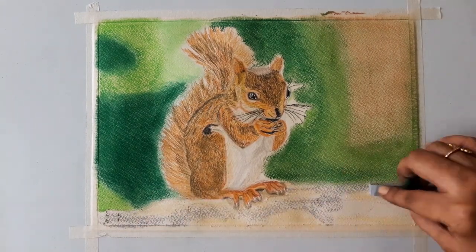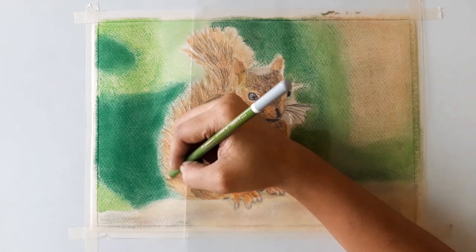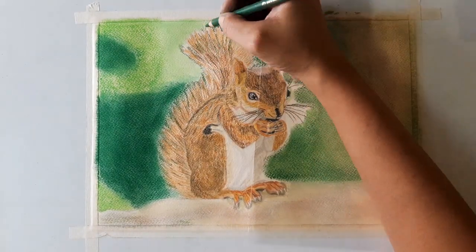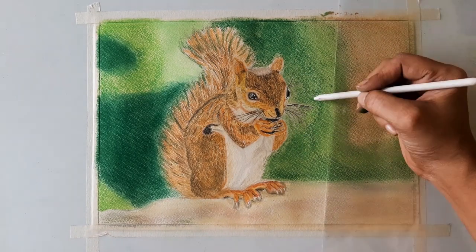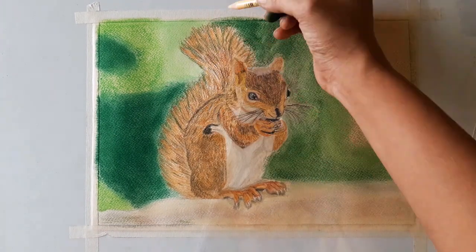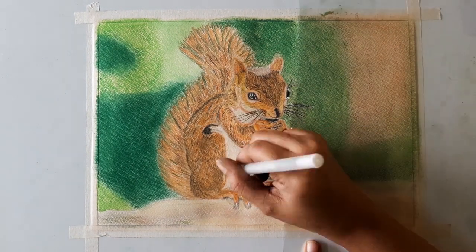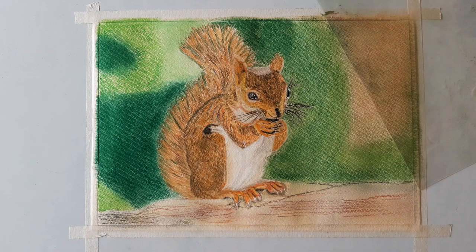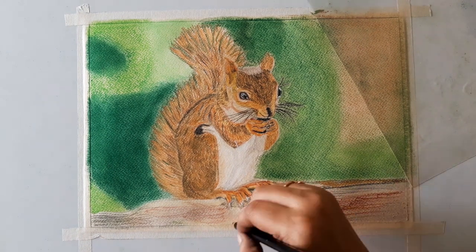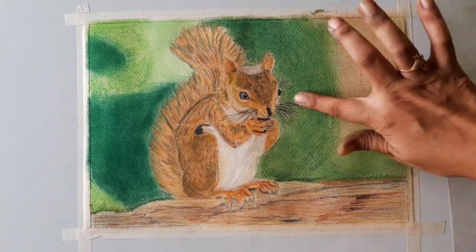Now I am using black color, and going to color the wooden portion. For that, I am using ivory, grey, and brown for the base layer. Using a green color pencil to show the background behind the tail. Using white gel pen to draw some lines. For the second layer of the wooden portion, I am using brown, black, and grey.